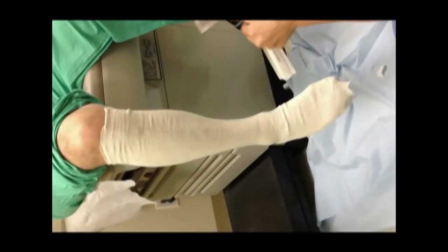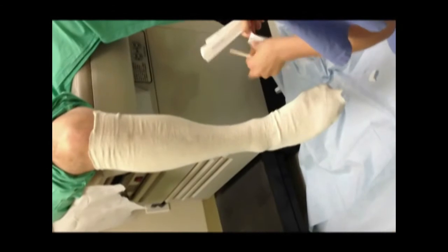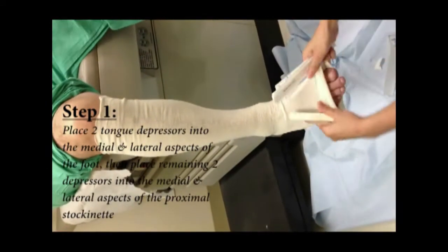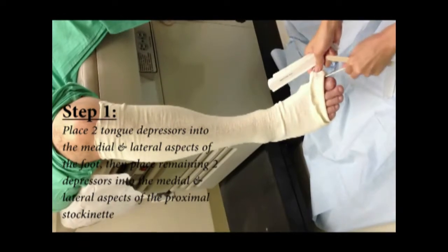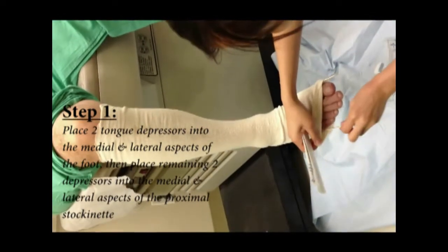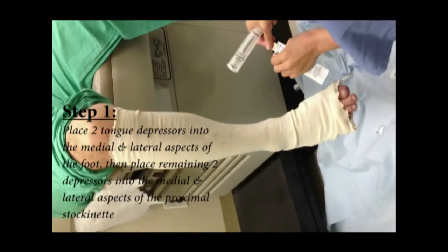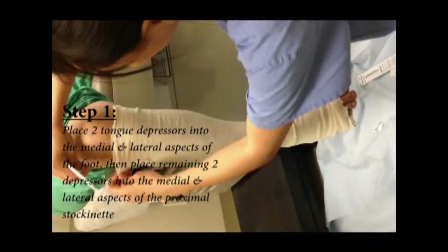We'll put the tongue depressors in the medial and lateral side of the foot, like so. And then one at the top.